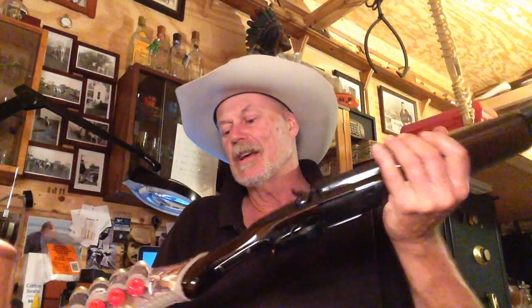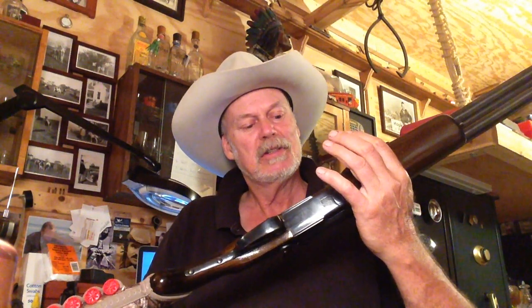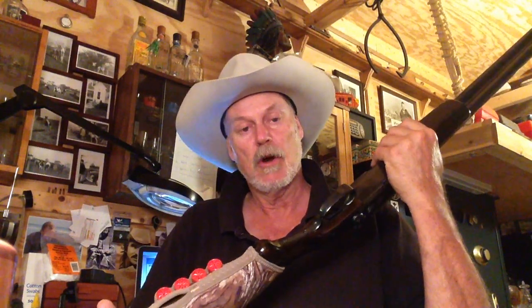I thought I'd share my Rossi Overland coach gun with you today — just a nice, inexpensive, old double barrel shotgun made by Rossi and imported by Interarms out of Virginia, the old Interarms. Thanks for tuning in this morning, guys. Till next time, from Mr. Holster and Jack — go out and stay safe.